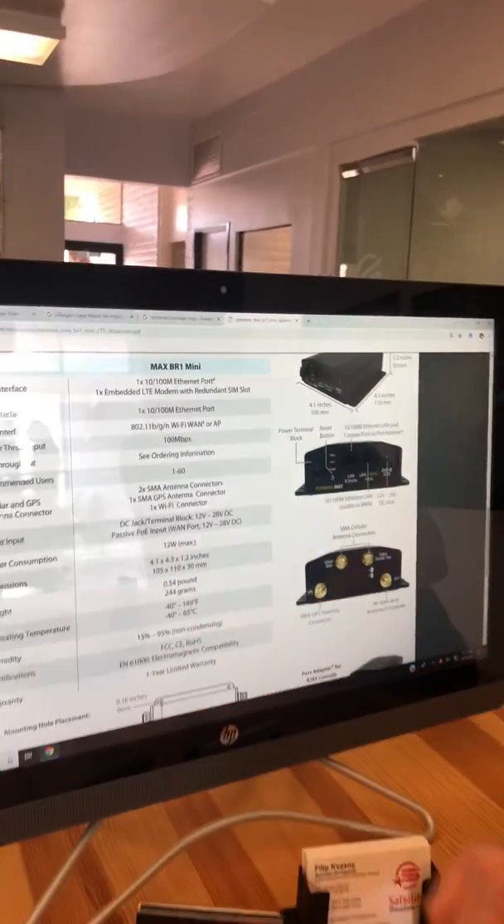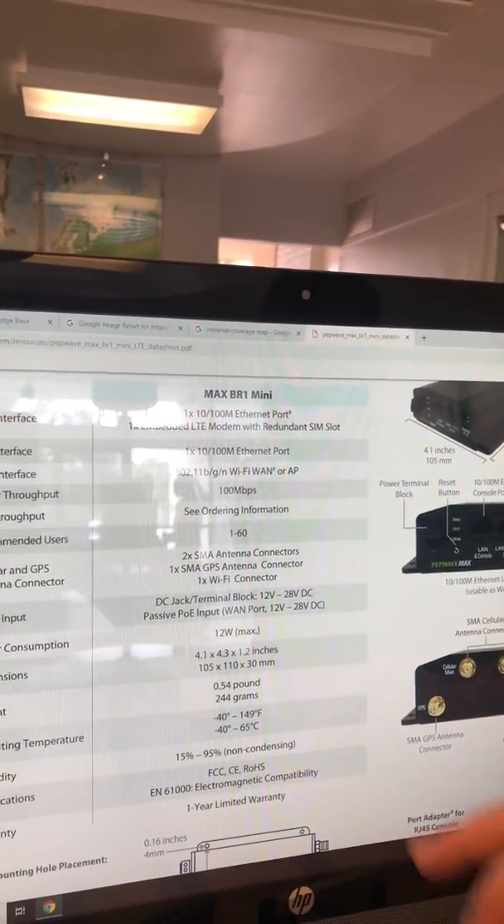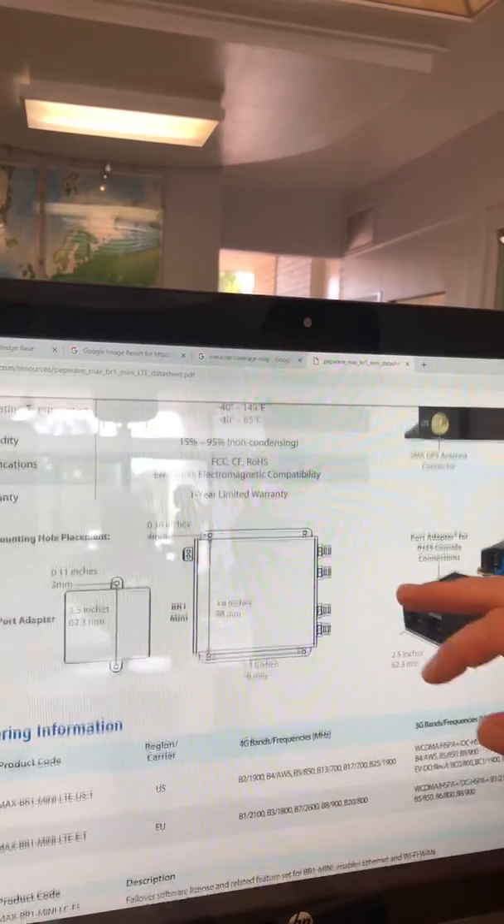It's going to consume 12 watts of power max at 12 volt DC, and it comes with a one year limited warranty.